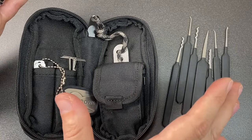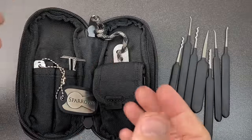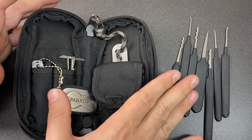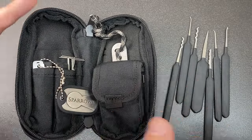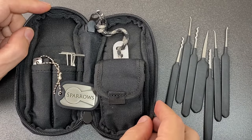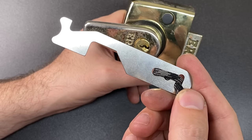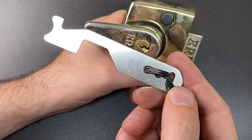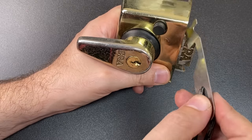Before I go on to my conclusions — where I look at the pros, cons, and things I'd improve — I do like to do a demonstration of some of the tools in this kit, so I'll pick a few that I think will show this kit off.